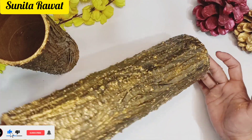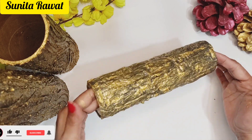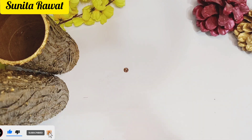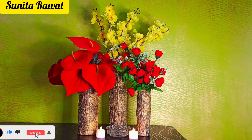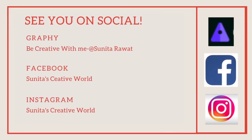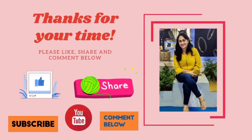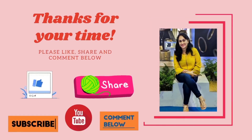These are very trendy today and this looks very good after making it. I am ready with 3 rolls, and you can see that it looks very nice. You can keep it in any corner and decorate it. So friends, I hope you like this video and find it helpful. If you like this video, please like, share, and subscribe to my channel, and press the bell icon so that you get notifications of the next videos. Bye bye and take care.